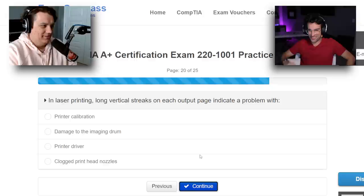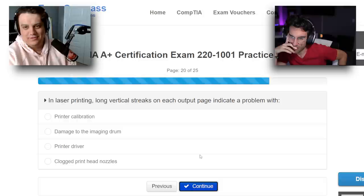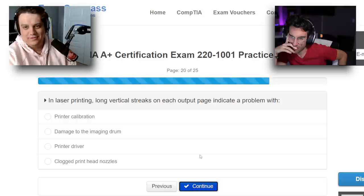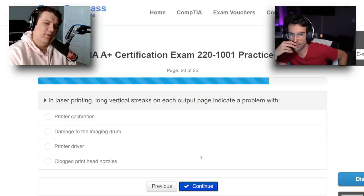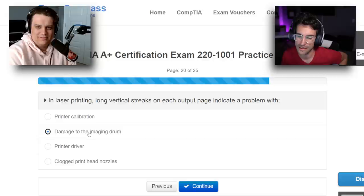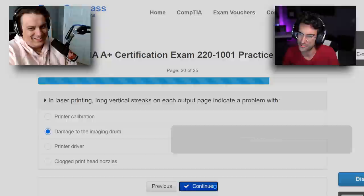In laser printing, long vertical streaks on each output page indicate a problem with — I'm going to go printer calibration, I have no clue. Could be a clogged print head nozzle? Why would you have damage to the imaging drum? I think it's going to be damage to the imaging drum. If it wasn't calibrated correctly, wouldn't it just misalign?